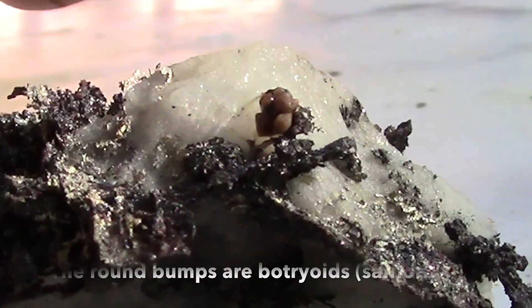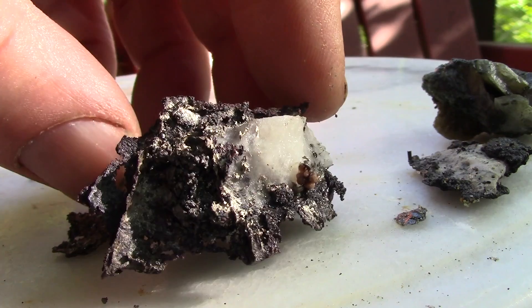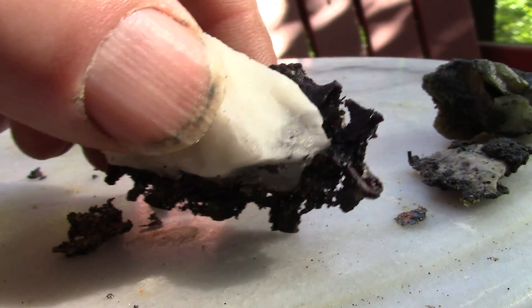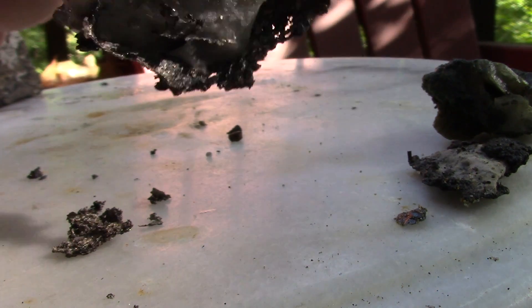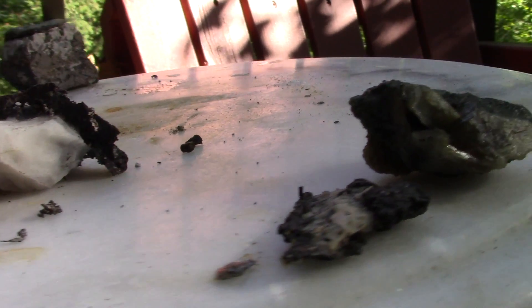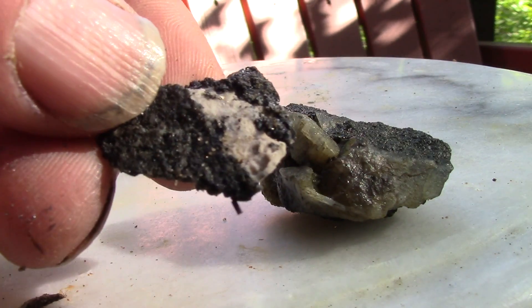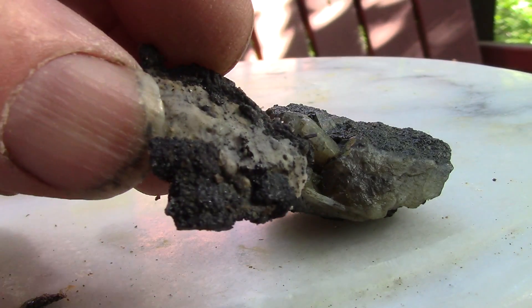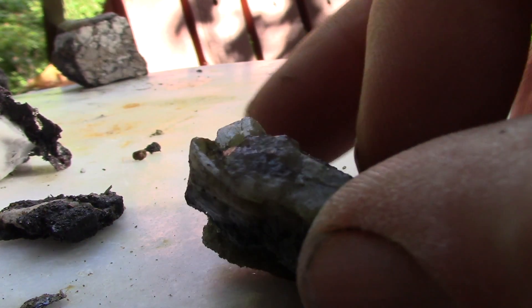And lastly, this one has the dolomite or calcite in the middle, and it's a mixed metal on the outside. Same here.